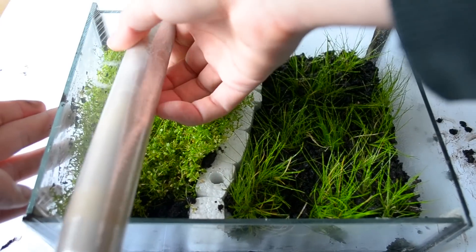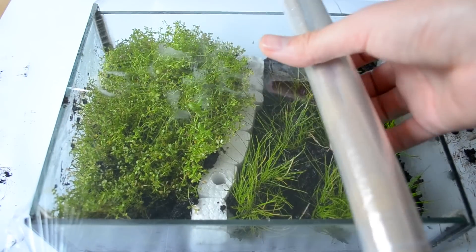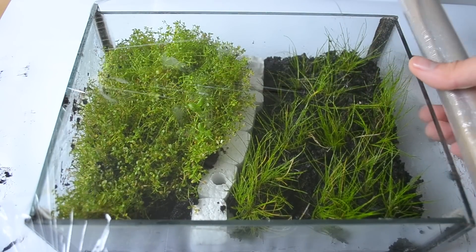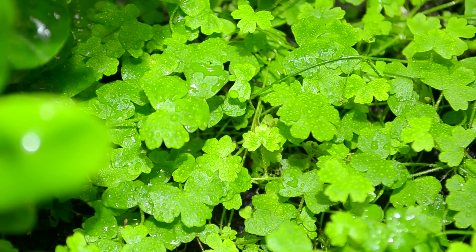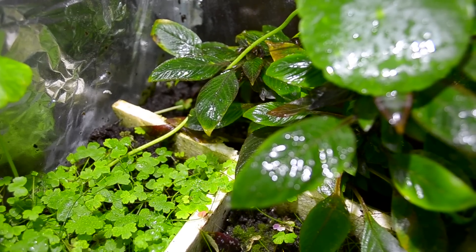Once you have all of your plants planted, use plastic wrap to cover the container. You'll want a tight seal so the moisture doesn't evaporate. It might be necessary to use some tape to keep the plastic wrap from coming off. This will create a nice humid environment for your plants to transition to immersed growth so they don't dry out.